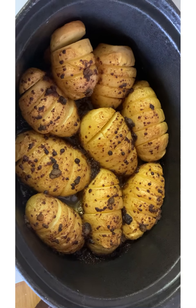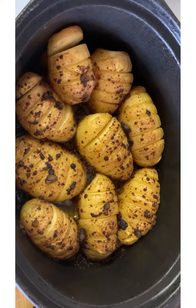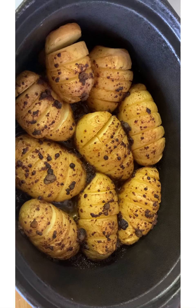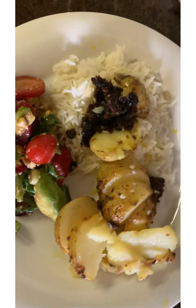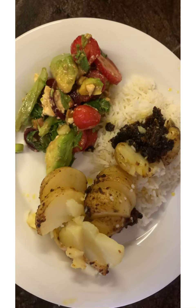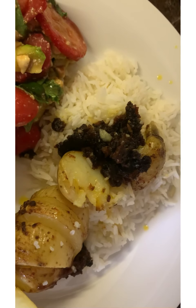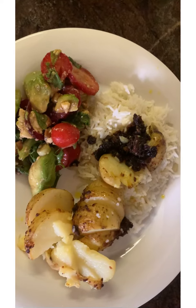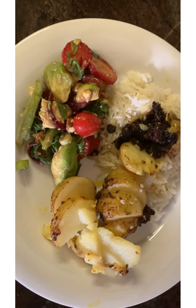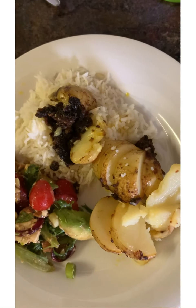The potatoes are done. Doesn't this look really nice? I can't wait to taste it, and I will show you what it looks like once it is dished up. As you will see, it's just one hearty meal. There is the nice sauce and gravy from the potatoes, and the salad. This is really a homemade meal. I hope you will try it sometime and that you will really enjoy it.